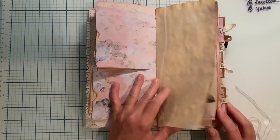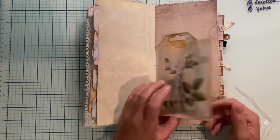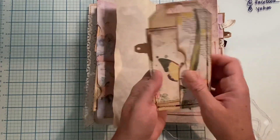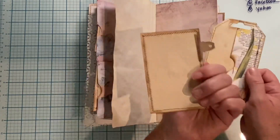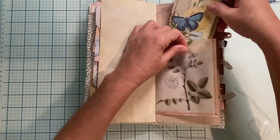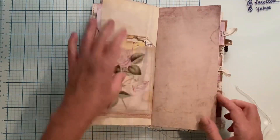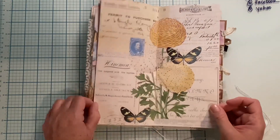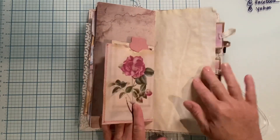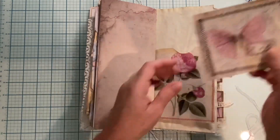Tea-dyed paper. Then we have a pocket — this is tracing paper that I printed on, and it's got this tag. Then this tag has a pocket at the back with another journaling card. Then another piece of paper, and there's our middle. On the other side of this, we have more paper — the tea-dyed and the regular paper. And then here is the other side of that pocket, and we have a journaling card in that pocket.